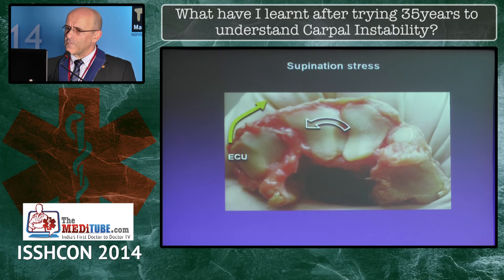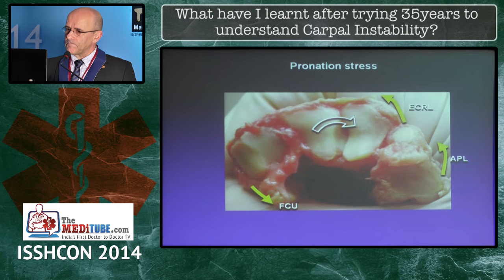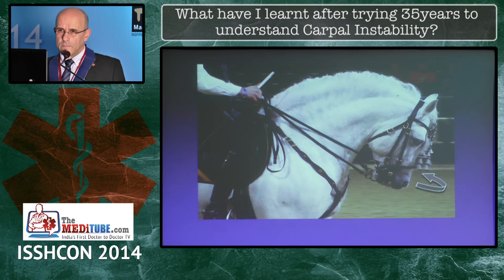If you have pronation, it's the other muscles that react. In a way, it's like having the reins of a horse — if you want to go left you pull the right rein. With these reins you can control rotation of the distal carpus, pronation and supination.